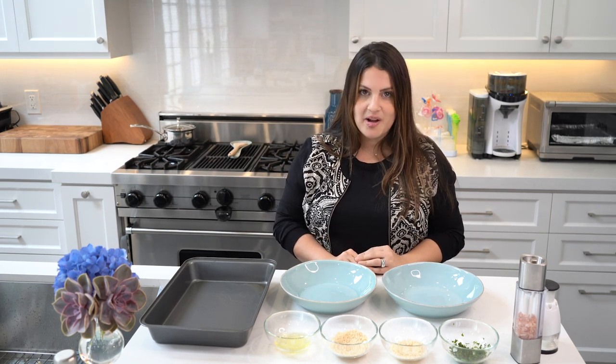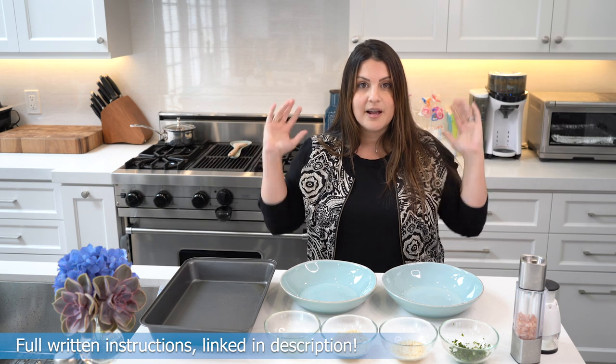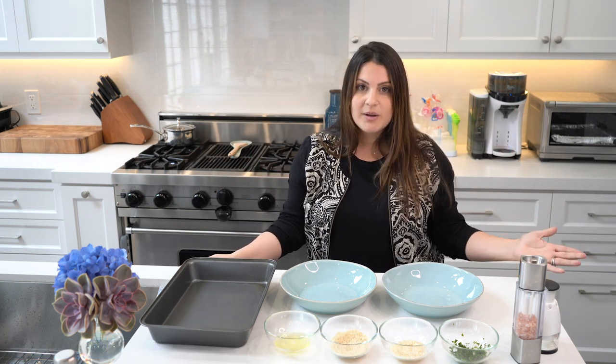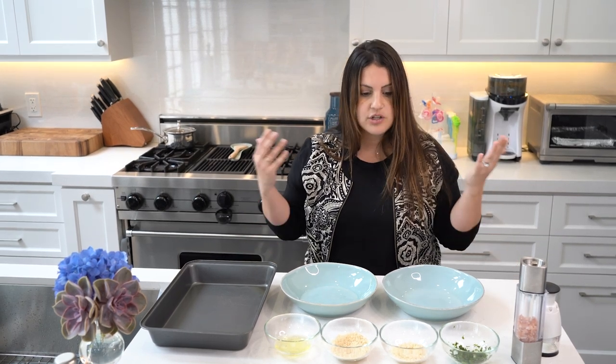It's called the Nut-Crusted Mahi Mahi. The great part about this dish that I personally love — I'm on the WW journey, which is Weight Watchers Reimagined. I count my points every single meal, and this one serving is only two points for WW. That's where I got the recipe from, and I want to share it with you guys.